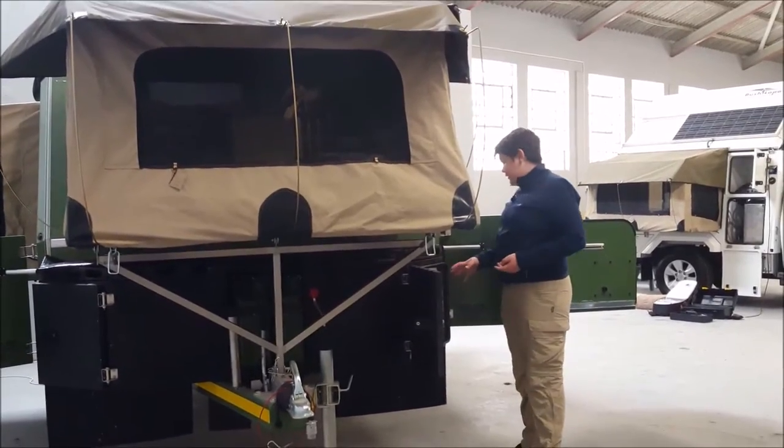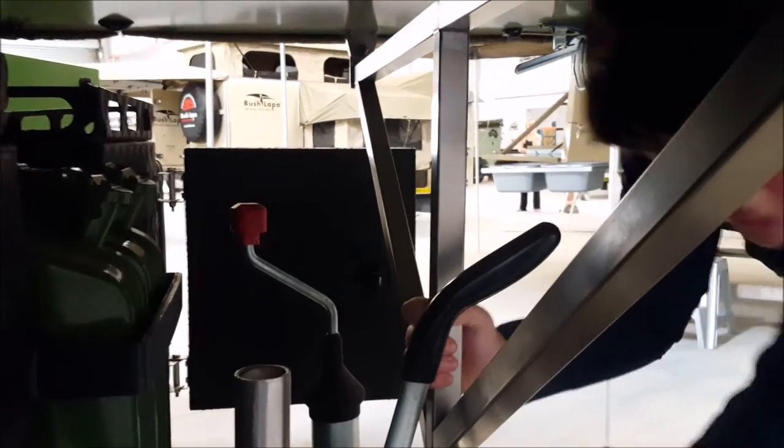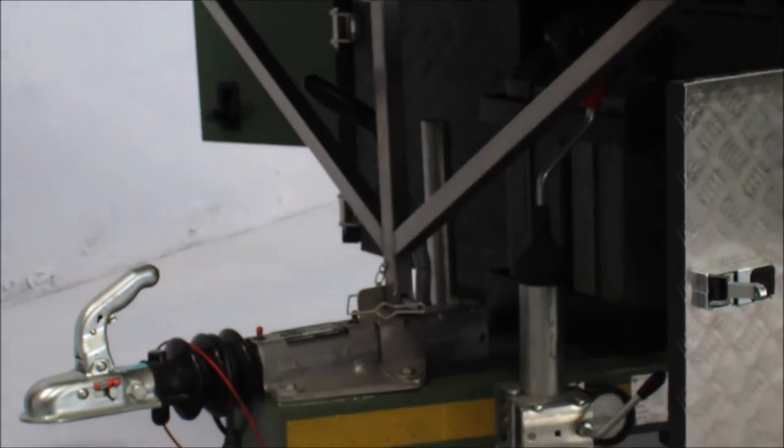Over here we have a jockey wheel with two wheels and a hydraulic braking system to help stop the trailer's momentum.